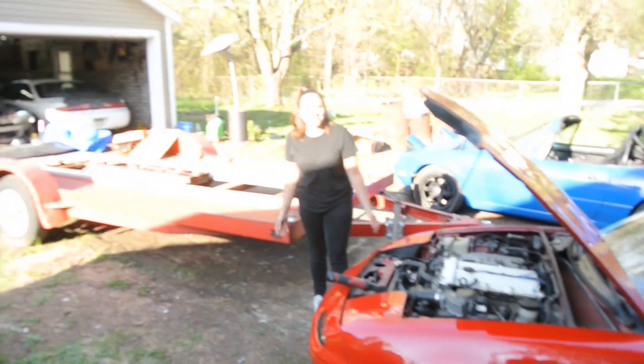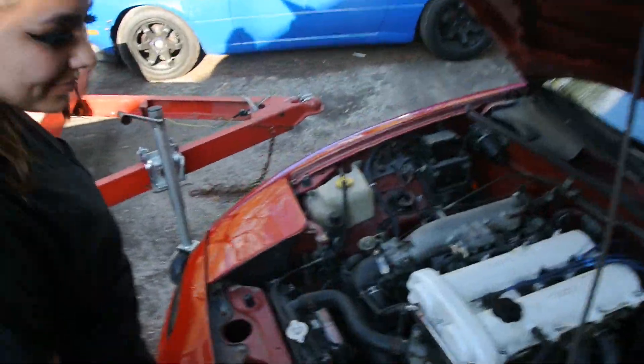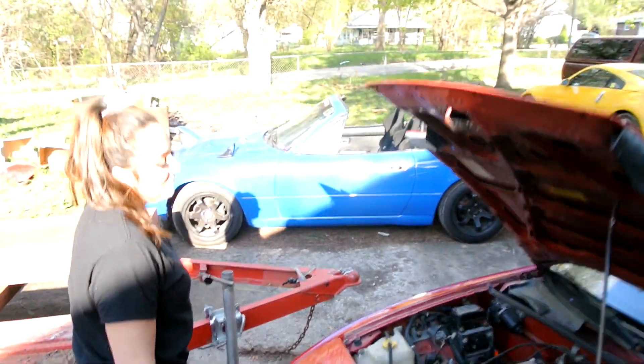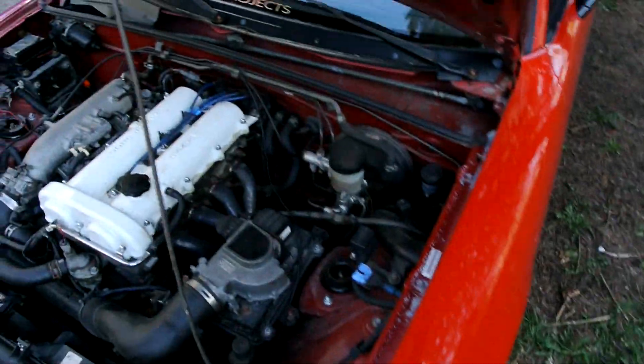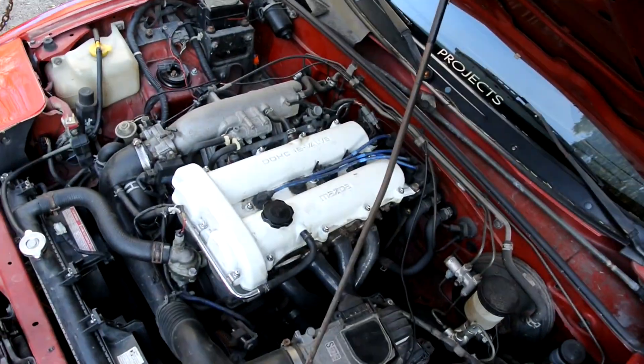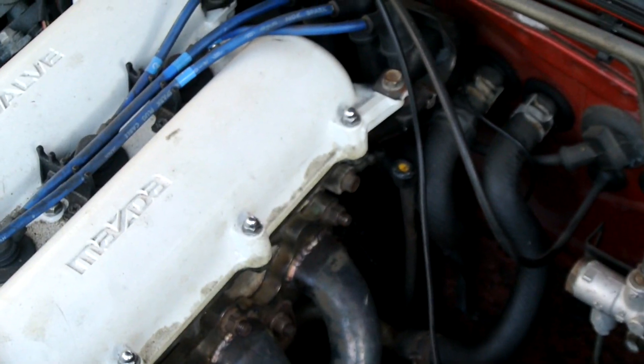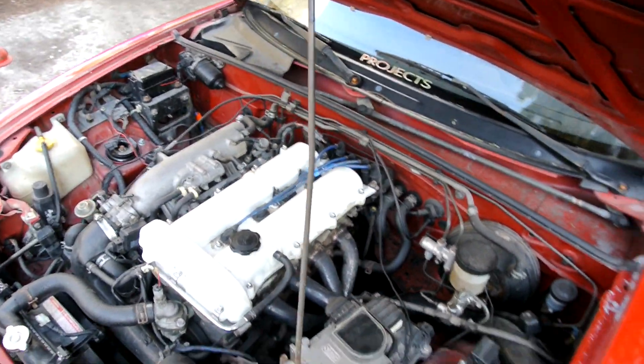Welcome back to another video — we have another Miata! My girlfriend Emily finally got a Miata. We went and picked it up yesterday, drove six hours in total. My Miata is in the background and this is hers. Unfortunately we can't get it plated until Monday — it's Saturday right now. I noticed as soon as I got it that there's an oil leak right back there.